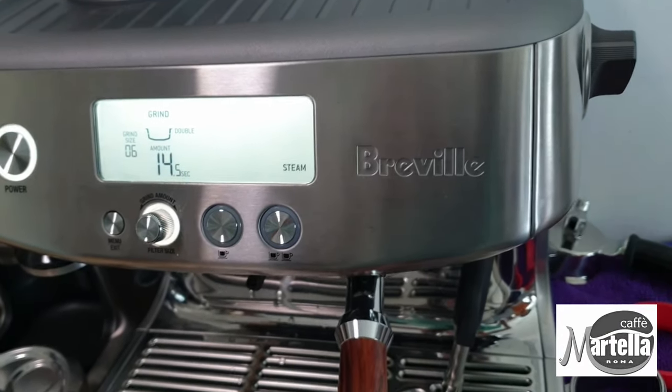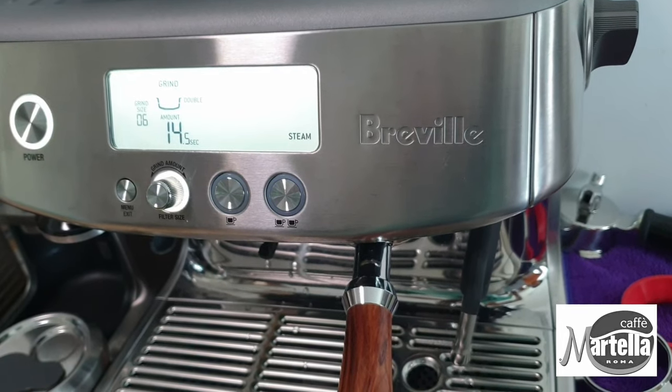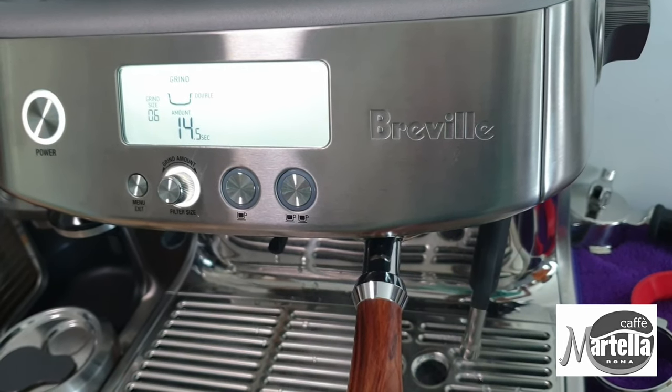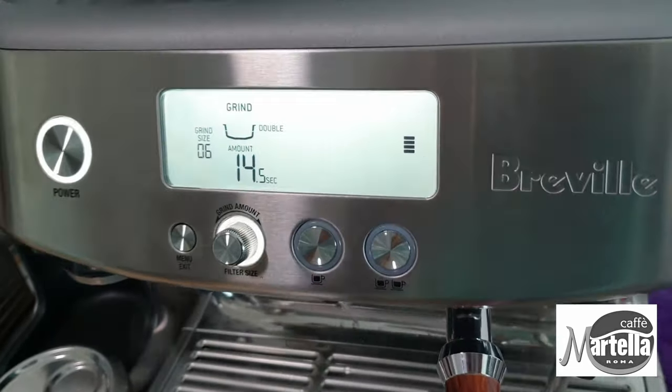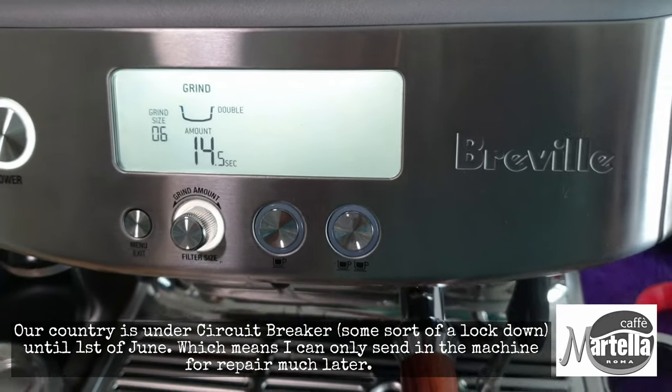Apparently the machine needs to warm up, even though it runs on a thermojet system. So when you run into a steam issue like this, there's nothing wrong with your steam wand or the thermojet boiler system.